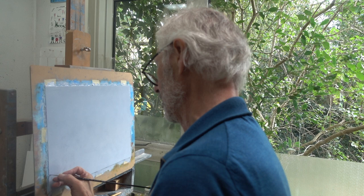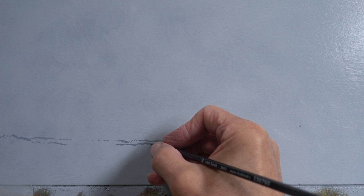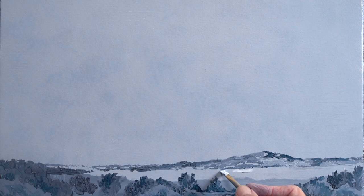The advantage of a grisaille as an underpainting is the separation of the challenges of composition, form, and light from those of color. You actually only paint the parts that are either darker or lighter.